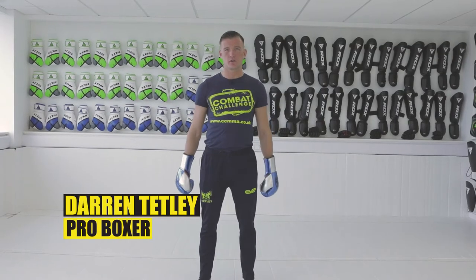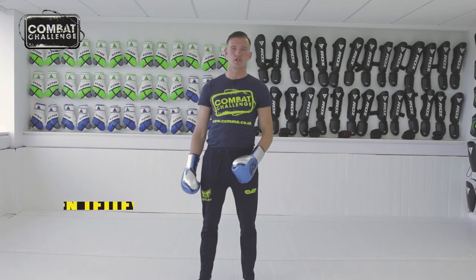Hello, Darren Tetley here, undefeated professional boxer. Today we're going to go through a straight shot from a southpaw stance.